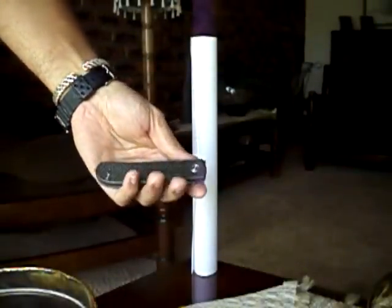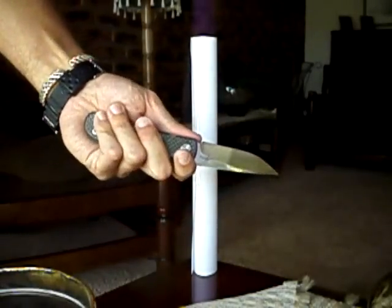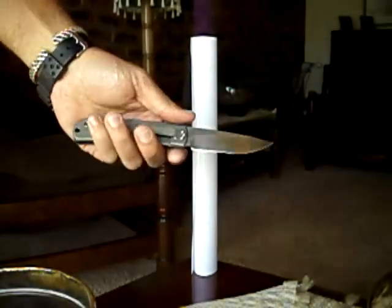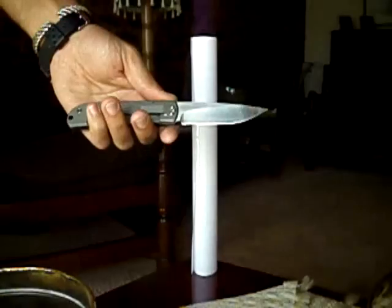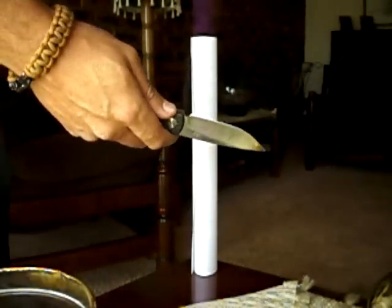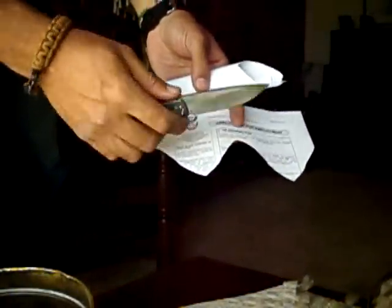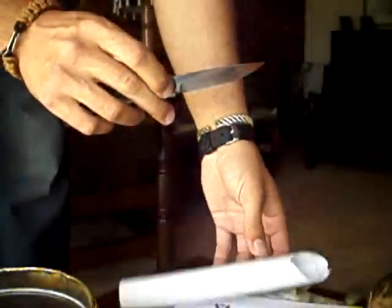Hi guys, I saw this test done by Una Knives and I thought that it was quite cool, so I'll quickly give it a try. A piece of ATGs and paper and a Gary Full Custom, and a clean top — RWL stainless steel and steel gas pulls, initial 8th angle.